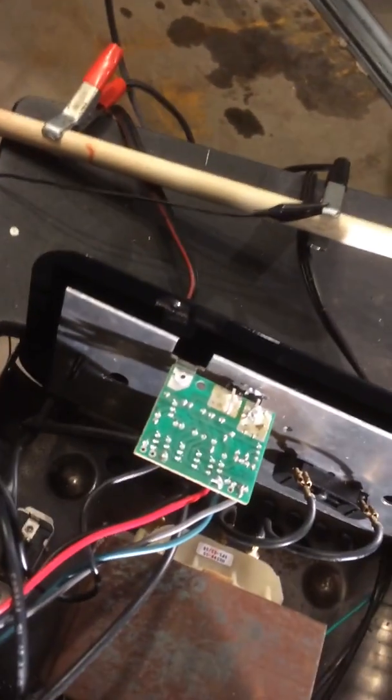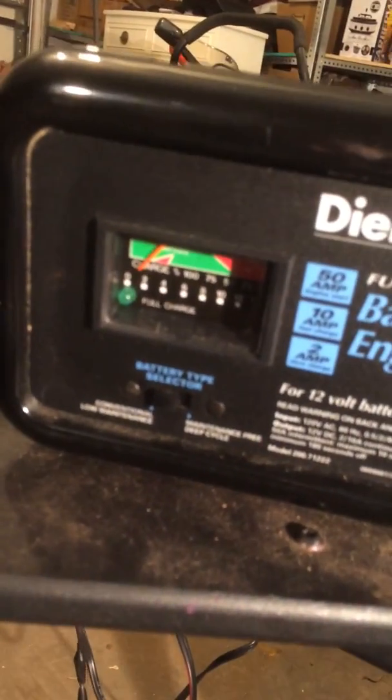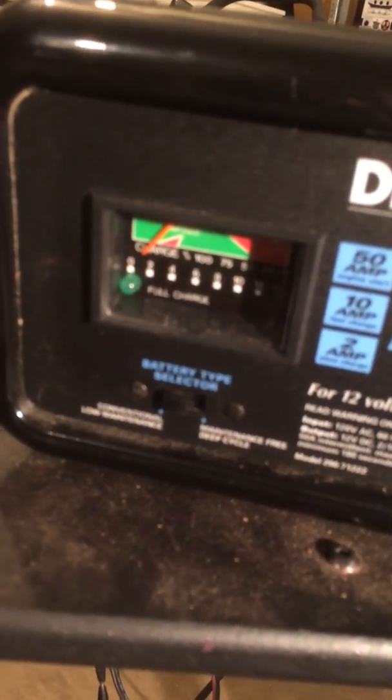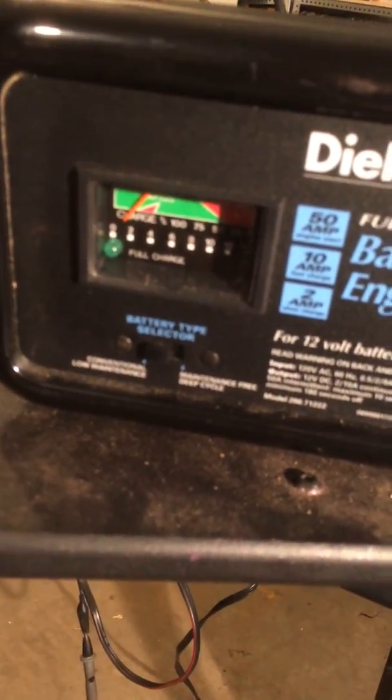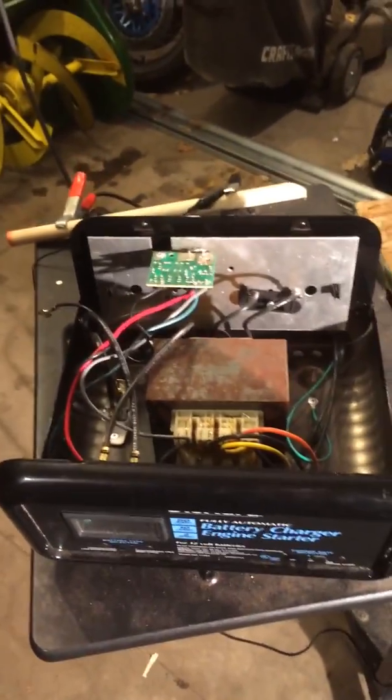Now I could probably go through and figure out how to fix the board, but I don't care — I don't need to. It's just a smart little thing and I don't need it to be so smart. When you do that, your little light down there on the full charge — that's not going to work. But what will work is the needle. When you take this and hook it up onto a battery, hook your clamps up onto it, your needle will move — it will help show you where it's at. So it's not totally useless. The light over here won't work. This switch here won't work anymore either — it won't mean anything. But so what? You got your 10 amps, you got your 50 amps, and you can still kick out two amps if you need it.